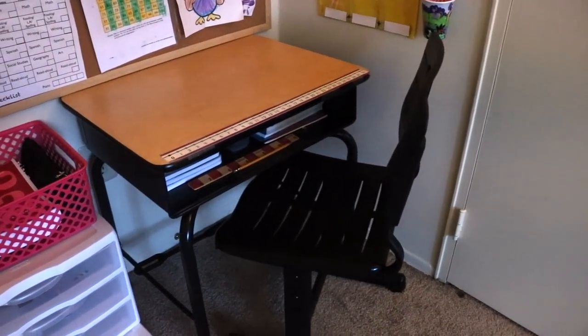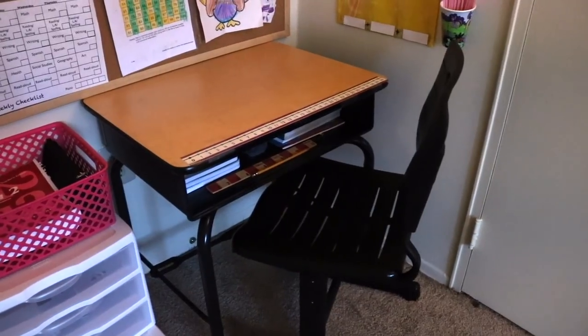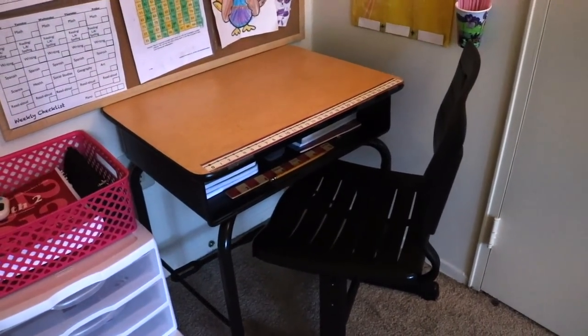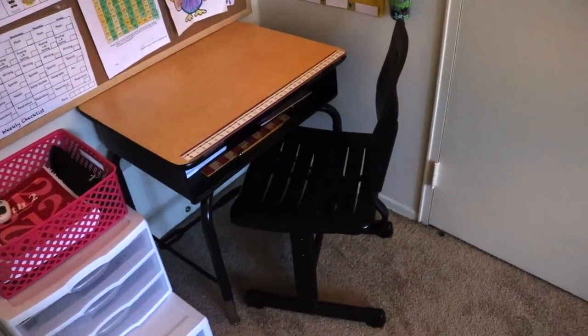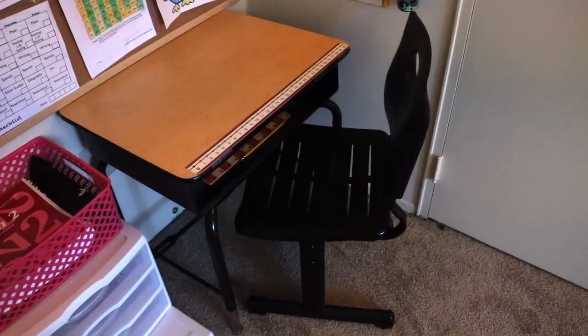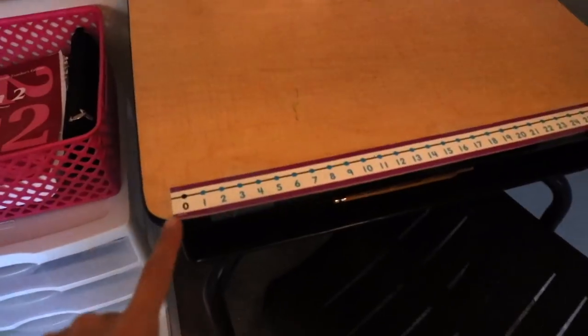I got the chair also on Amazon and it's height adjustable, so potentially this desk setup can last up until the child is in high school or ready to graduate at 18 years old. It's great to have a desk that you can use for so long.